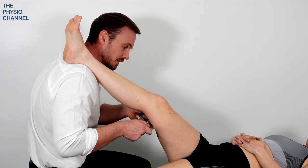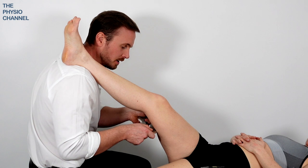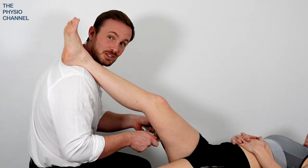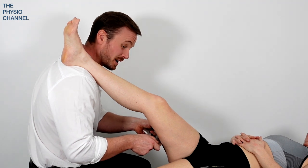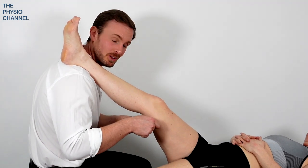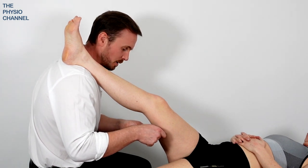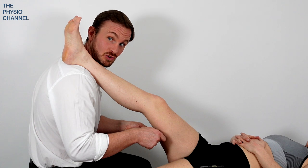But it is a position that you may find helpful, especially if you're trying to improve the patient's flexibility. Patient reports from this are that it is a little bit more painful than the other technique where they're lying prone, but it's always good to have different treatment options.